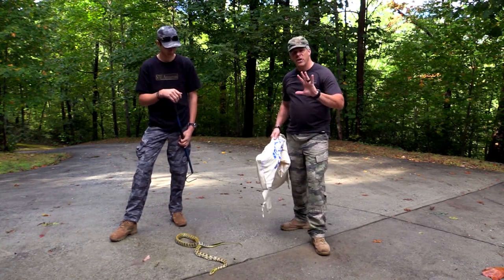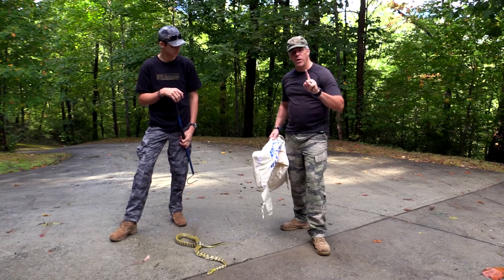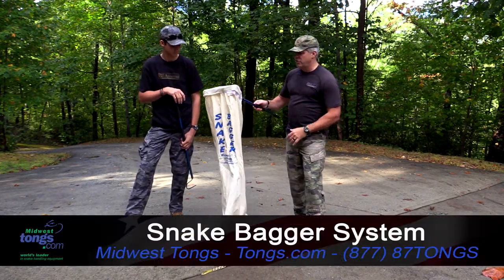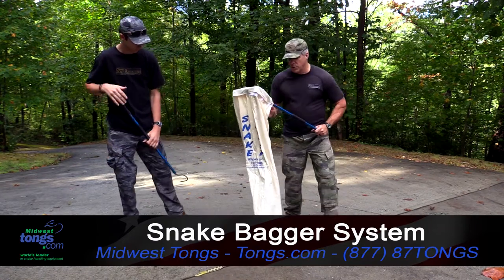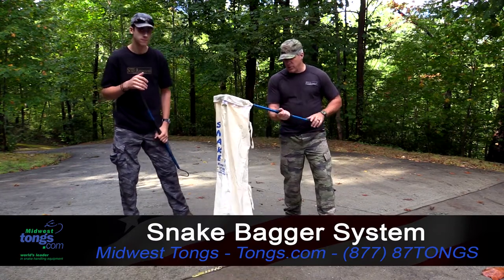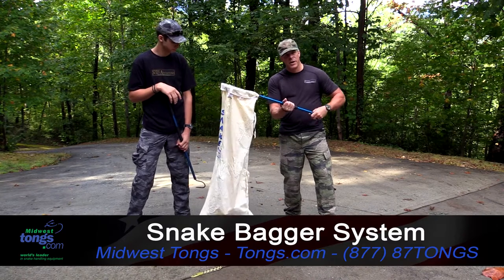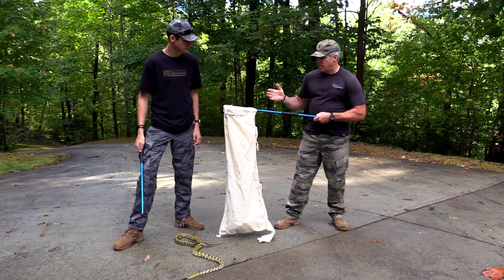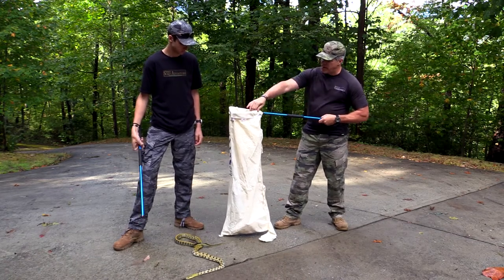Our friends at Midwest Tongs have come up with an ingenious system that will help keep you safe. It's called the snake bagger system, and I'm going to give you a quick demonstration. This is a solid piece of aluminum with a rubber handle on it. What's great about it is it will keep your hands away from the mouth of the bag. More importantly, this is a double-bagged system.